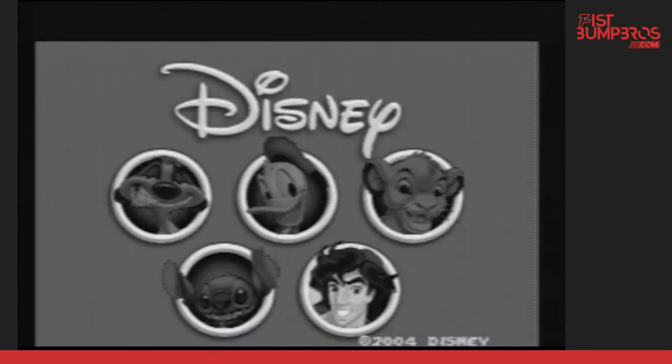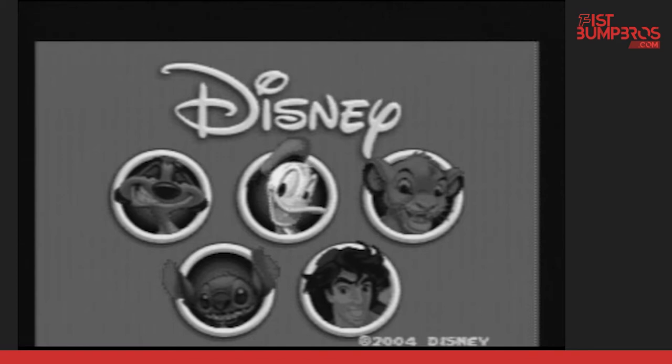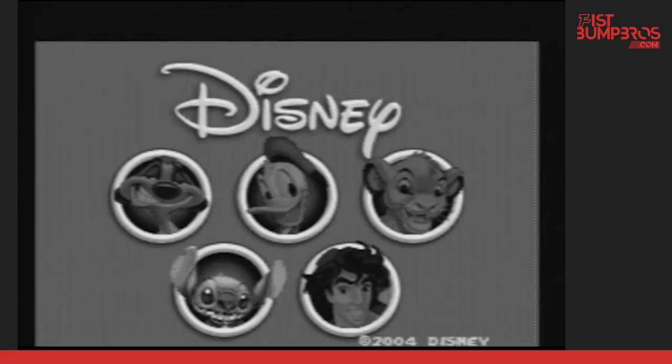Let me give you a quick runthrough of the games on this console. It has five games, with character faces of Timon, Donald Duck, Simba, Stitch, and Aladdin. Each game has its own knockoff 16-bit type of game.